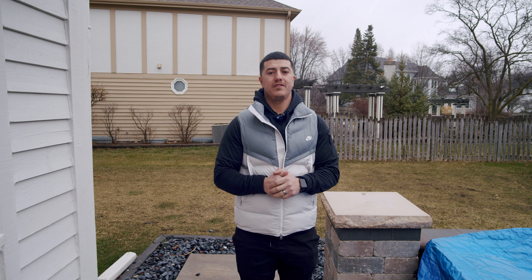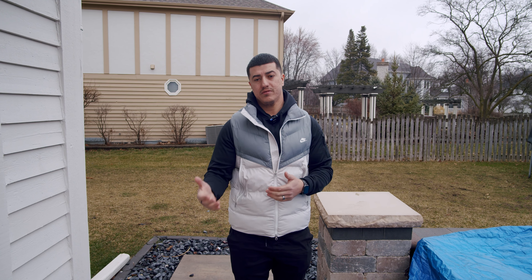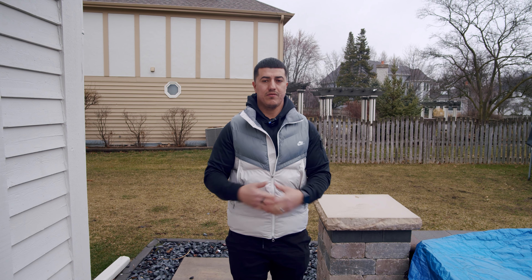We have stuff that my dad built 20, 25 years ago, and it still looks the same. As long as pavers are serviced the way they're supposed to be and maintained, they'll be around for a lifetime.